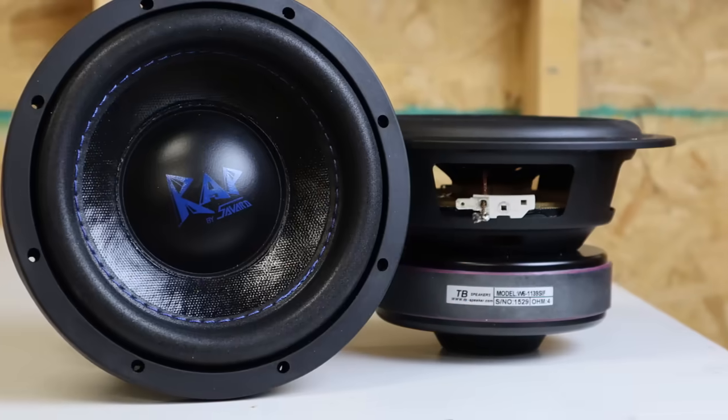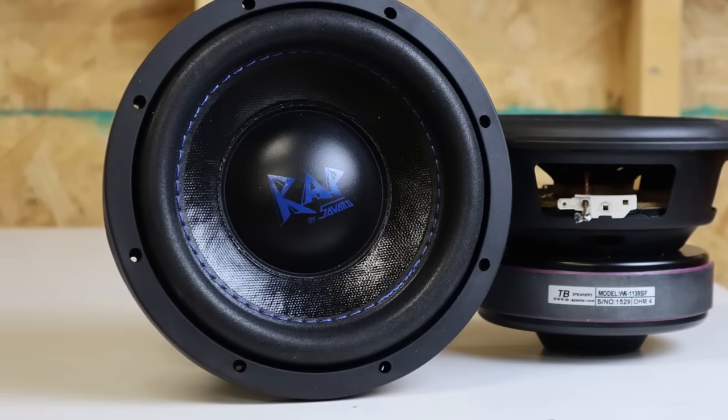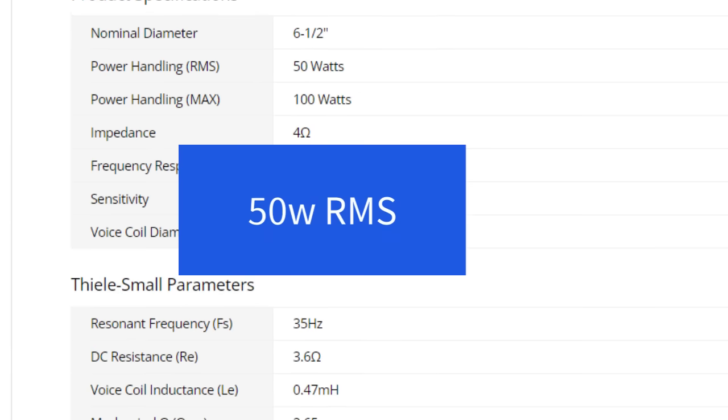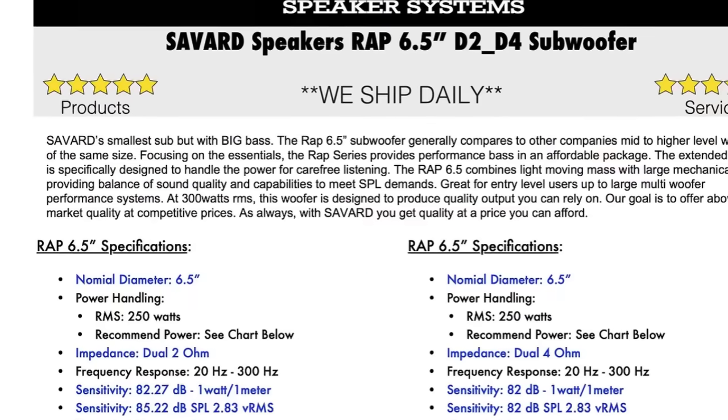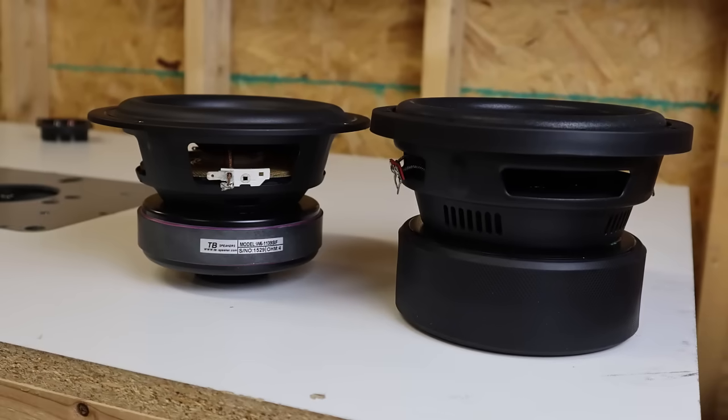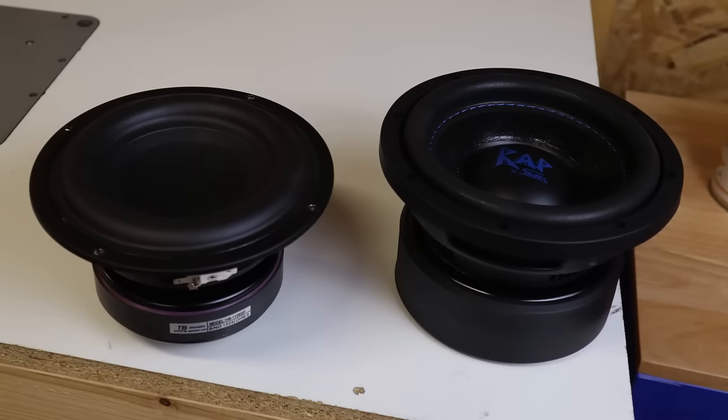The first thing you can do is throw a ton of power at it. Compare something like this RAP 6.5 to this Tengban 6.5 — the Tengban has a power rating of something like 80 or 100 watts, but the Savard is rated for 250. These two subwoofers are completely different animals. The nominal size is the same, but everything else is different. It's not ceteris paribus.